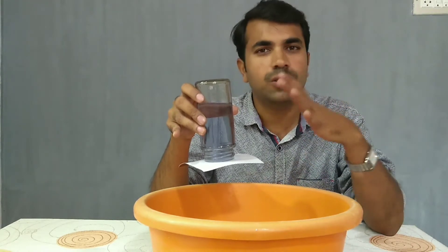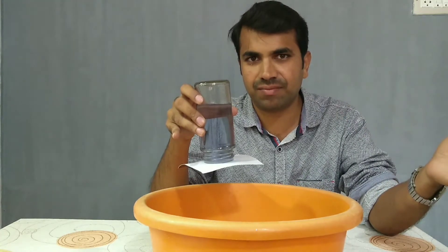Because of this air pressure, the water is not spilling out of the glass.